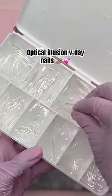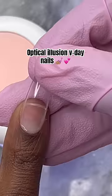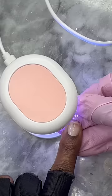Y'all remember the optical illusion nails? Well, I just saw one with a heart and I really want to try it, so that's what we're gonna do today. It's Valentine's Day anyway, so that makes it even better.